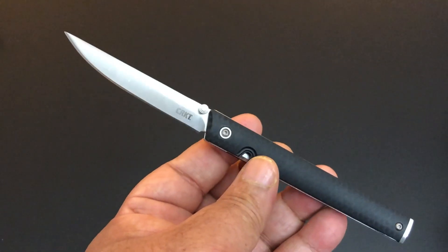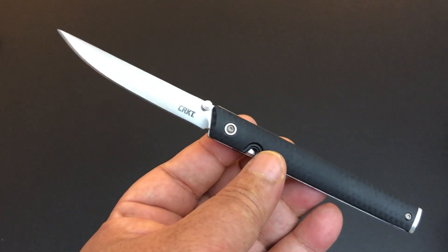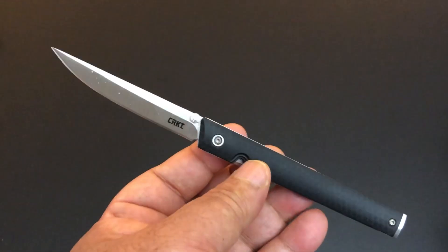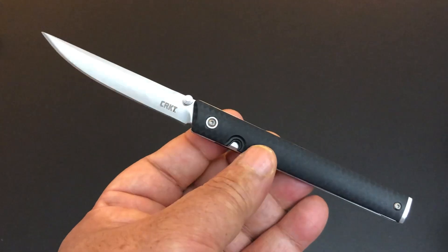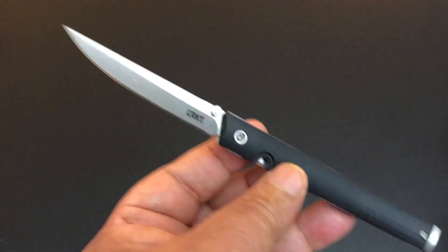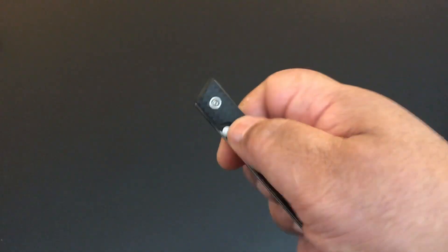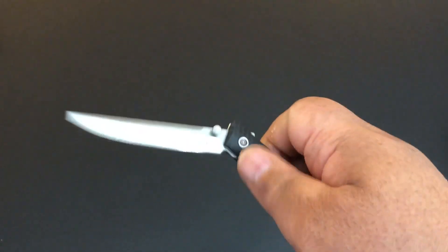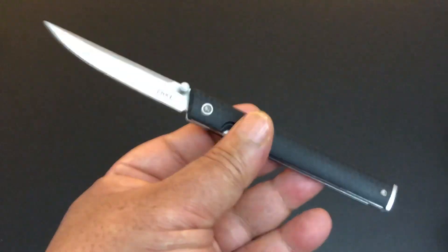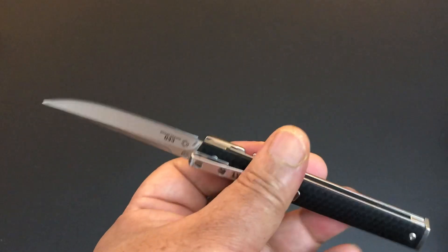I wish they'd do more variations. I saw on BladeHQ it looked like they were going to have a new variation coming out — it'll be expensive at $56. Someone on Instagram said it already came and went quickly. But what a really nice knife. The knife of the day was a big surprise for me; that's why you should get out of your comfort zone every now and then and try something else. Sometimes you fail and get a piece of crap — in this case I got a knife that I really, really like.